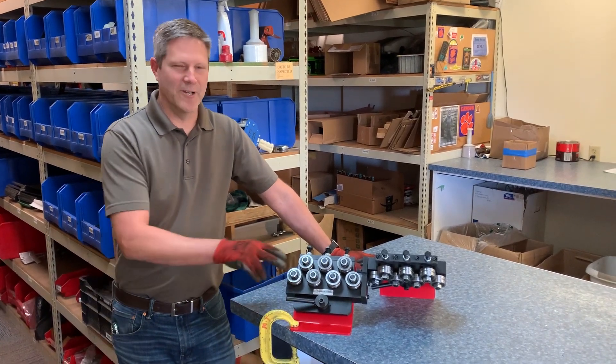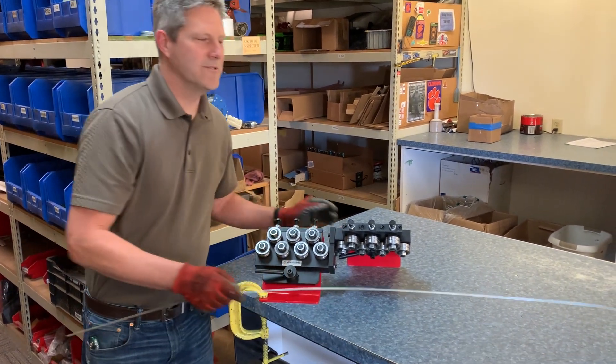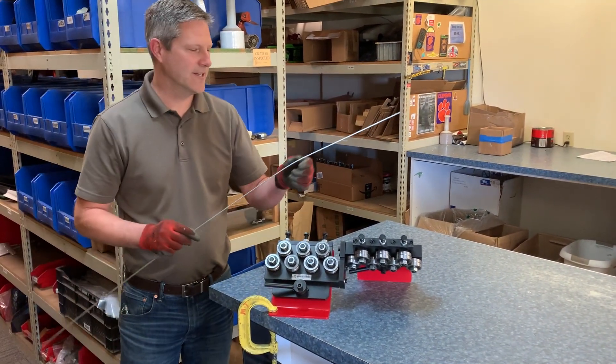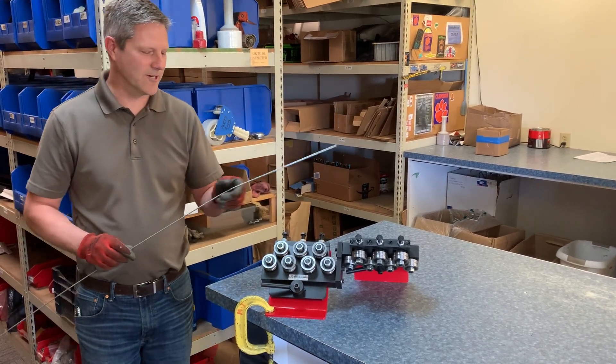In this video we're going to go over the wire straightener that we offer. When we run wires through our model 95 tunnel layer they get a little kink on the end, so we're going to straighten that out so we can run them through again.